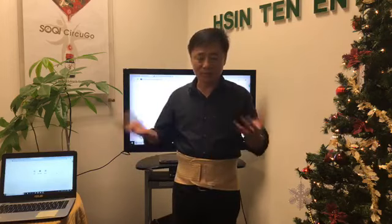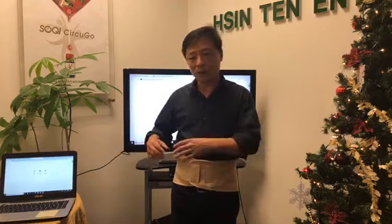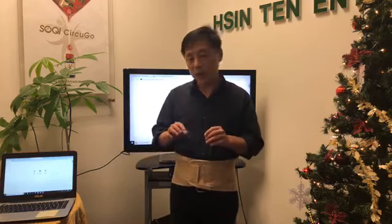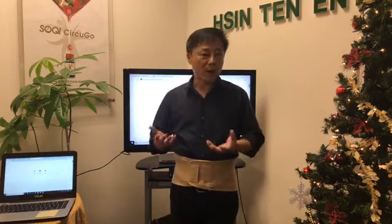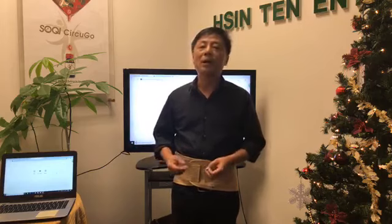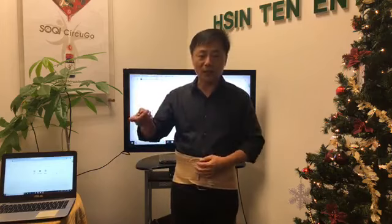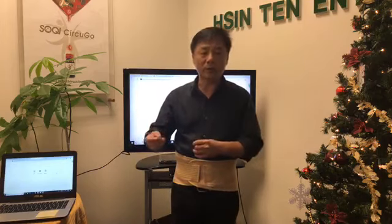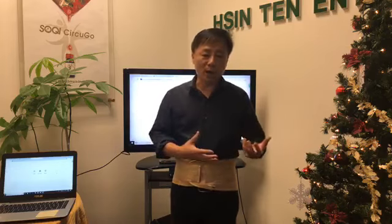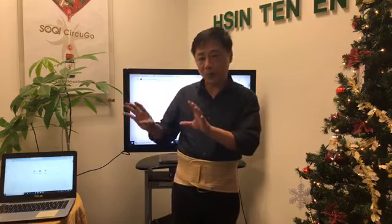We are running some ads on Google, so for example, a user goes on to Google and they search for Qi machine, Qi energy therapy, those kind of keywords — they will most likely see our ads pop up. So they can click on that and they will be directed to our website. When they get to our website, we have a demo alliance program where it says try our machine here.